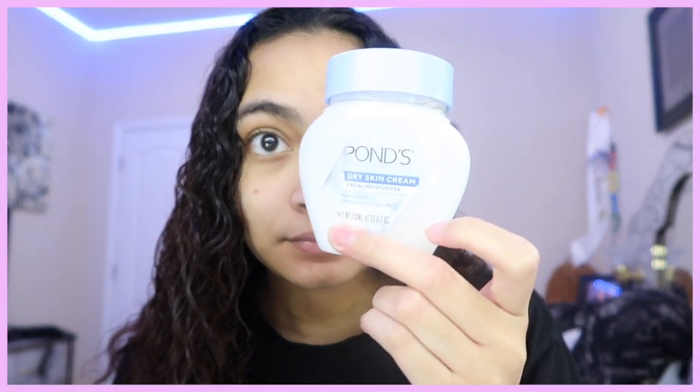Let's just get right into this natural, affordable makeup tutorial. The first thing I'm gonna do is grab my Pond's Dry Skin Cream.